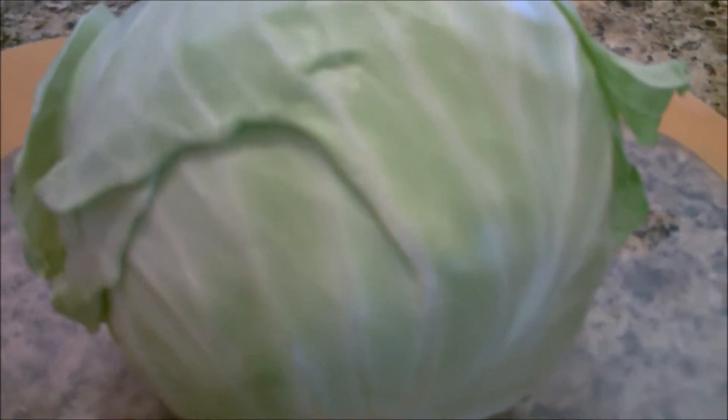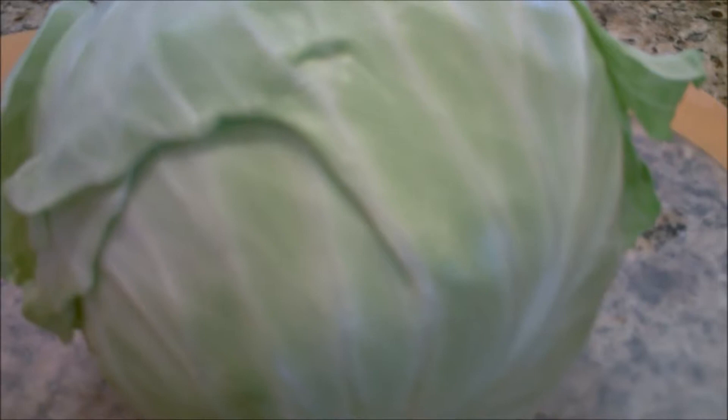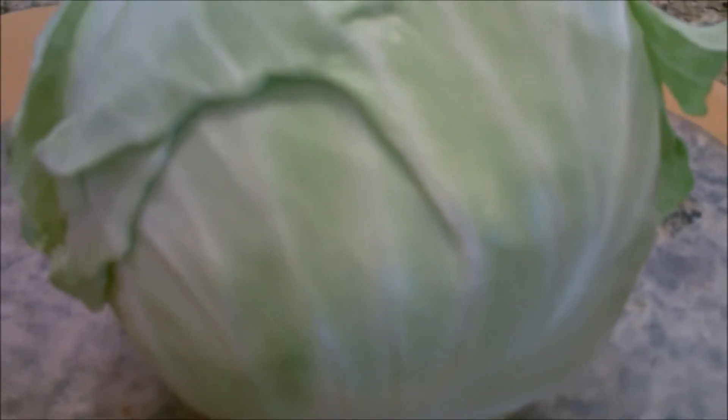Here we have a head of cabbage. Let's ferment it. Keep in mind Captain James Cook, the 18th century English explorer, took 60 barrels of cabbage around the world in 1770 and he did not lose a single sailor to scurvy, because of the vitamin, mineral, and enzyme benefits of these fermented foods. The recipes have lasted for thousands of years because they are so excellent.